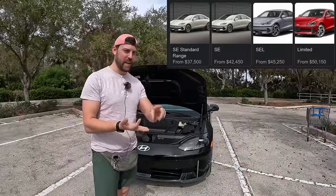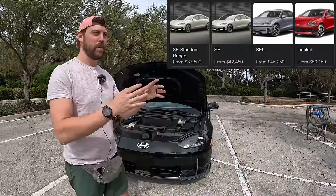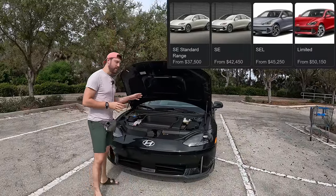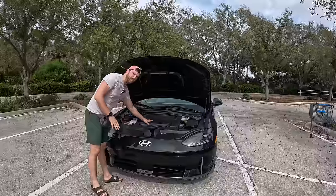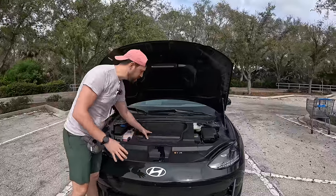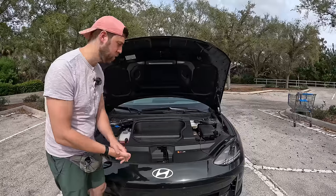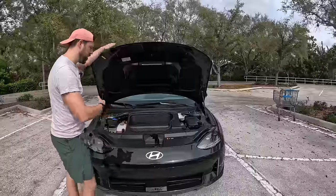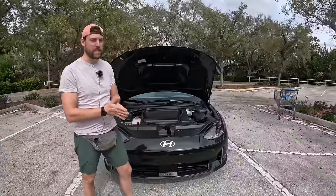There's an SE grade, SEL grade, and Limited grade. You can get it in rear-wheel drive or all-wheel drive dual motor — this one has the dual motor. We have a frunk in here, a front trunk. It's pretty small; you can put the charger in here if you want. There's also a little light in here at nighttime so you can see what's going on.